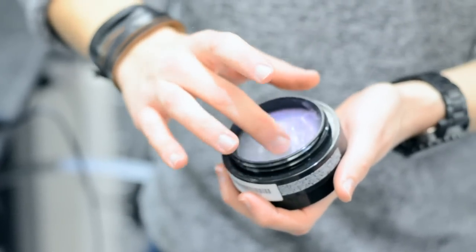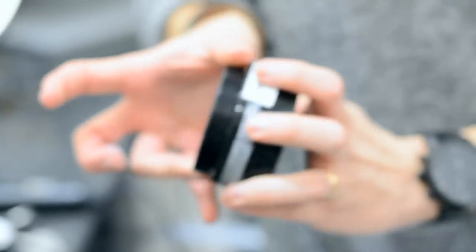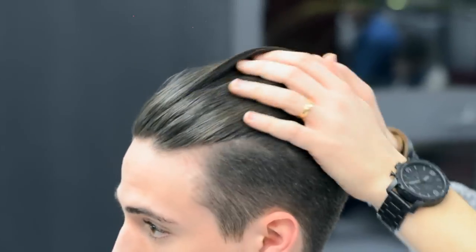To finish off the slick back, we're using a bit of a shine product. Now in my opinion, Mr. Pompadour's Peppermint Pomade would have worked better than this water wax, but I forgot to bring Mr. Pompadour with me to Italy, so I don't have their products. If you want any more information on their Peppermint Pomade, check the description below because it's really good stuff.